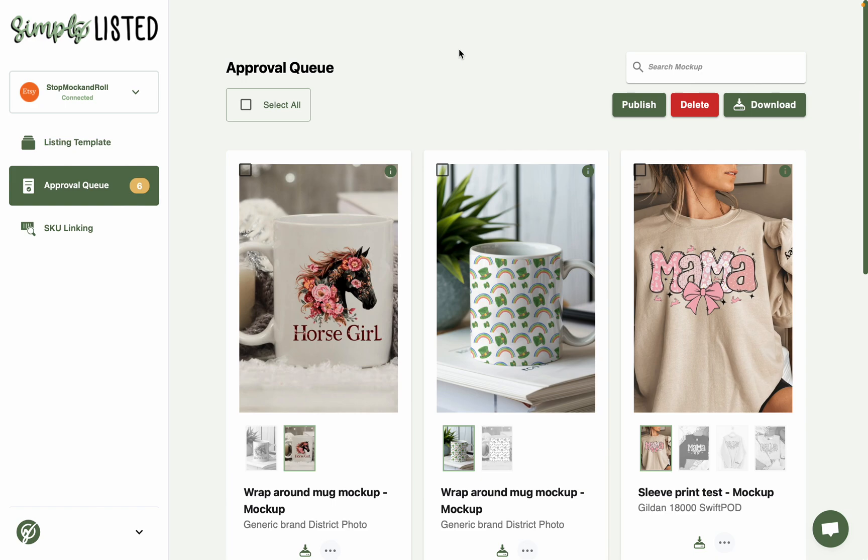Welcome to the Simply Listed tutorial on how to make mockups for mugs. In today's example I'll be using the District Photo ceramic mug, but really all of them work very similarly. There are two types of mug designs: the all-over print mug where the design wraps all the way around, or a t-shirt style design where you have a design on one side and another on the other side.